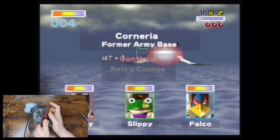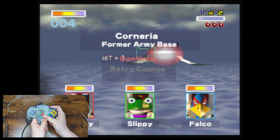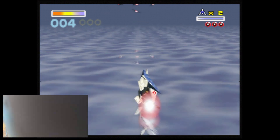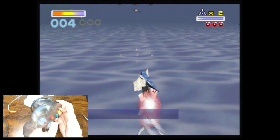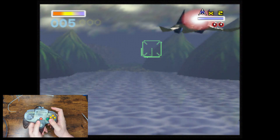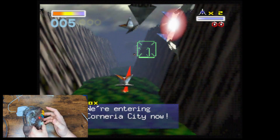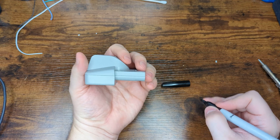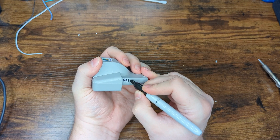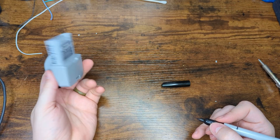Here we are loaded up into Star Fox 64 — a good little test game. We have our newly battery-modded rumble pack; as you can see, there are no batteries in this guy. We're going to unpause the game and give it a quick test. As you can hear, it is delivering the rumble experience we'd hope for. We've confirmed that this battery-free rumble pack mod is now working 100%. One last optional step — you can label the rumble pack to better tell at a glance which one is battery-modded. I just put 'battery mod' on the side of mine so I know it's battery free without any experimentation.